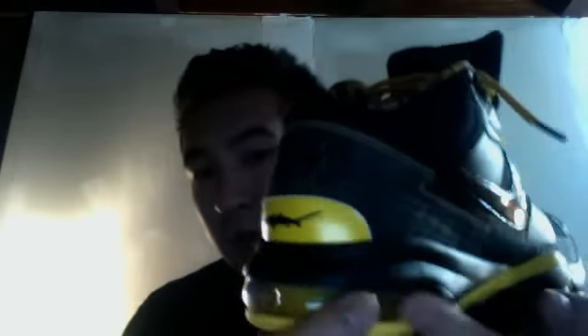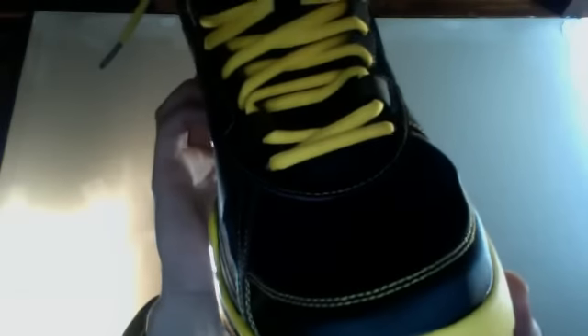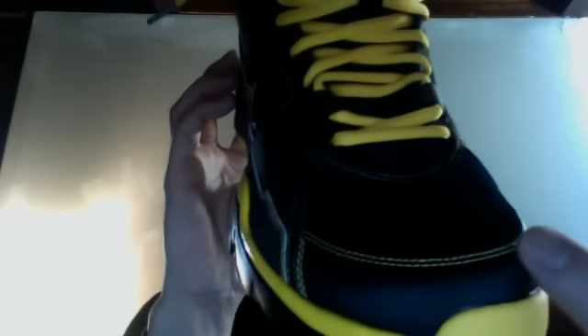The first thing people will see when you're wearing these shoes — boom, the tongue: red, yellow, blue, and white. This is sick. In addition to the yellow laces, you have this mesh toe box with a synthetic tip.